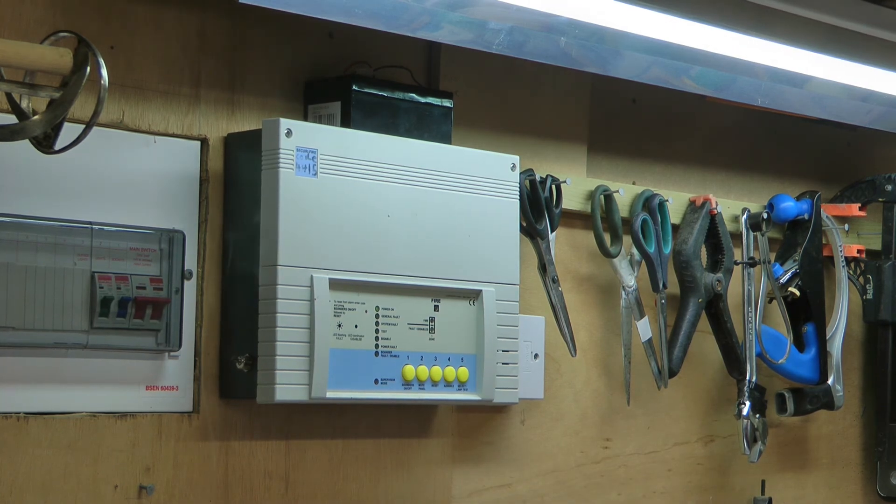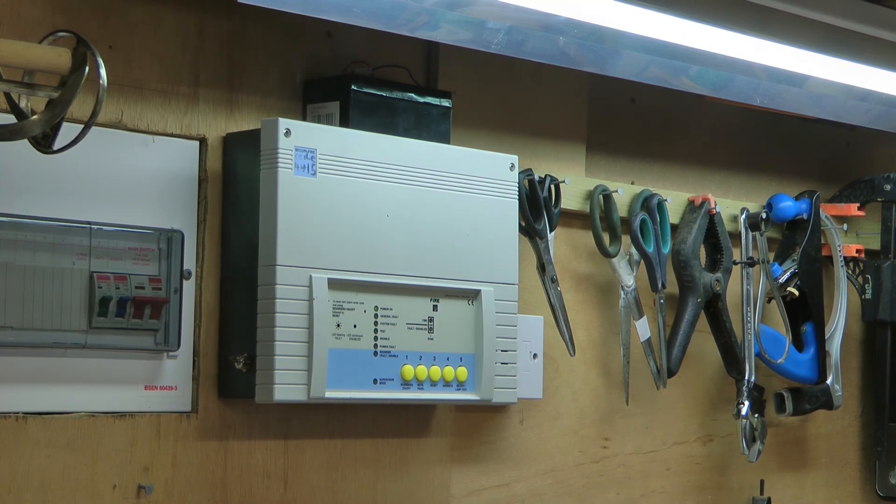And that concludes system test 8 of my shed fire alarm system. Thanks for watching and goodbye.